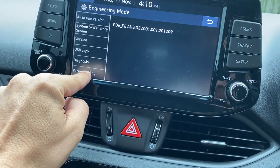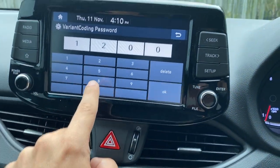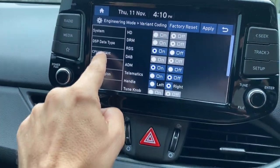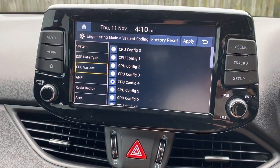Variant coding, right there. The code this time is 1200 — half of 2400. And then in here you've got CPU variant, right there — just tap on that. And as you can see, mine is in CPU config 4.